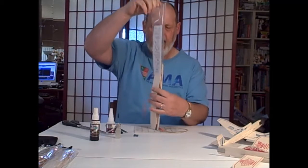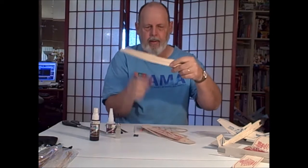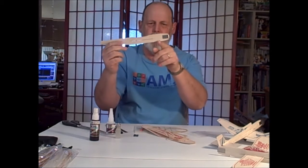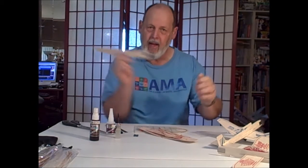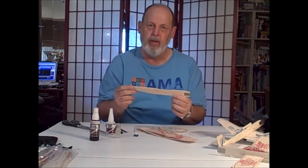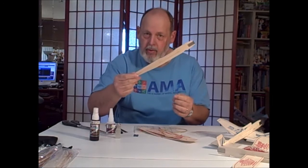All the stuff comes out of the package. Of course the instructions are gone. There's the fuselage — it's a good beefy fuselage. It's got a hook for the catapult. With a catapult launch, you can get a much more consistent launch each time than hand launching. You'll find that you don't launch it straight up — you launch it at a shallow angle and usually tilt it a little bit.